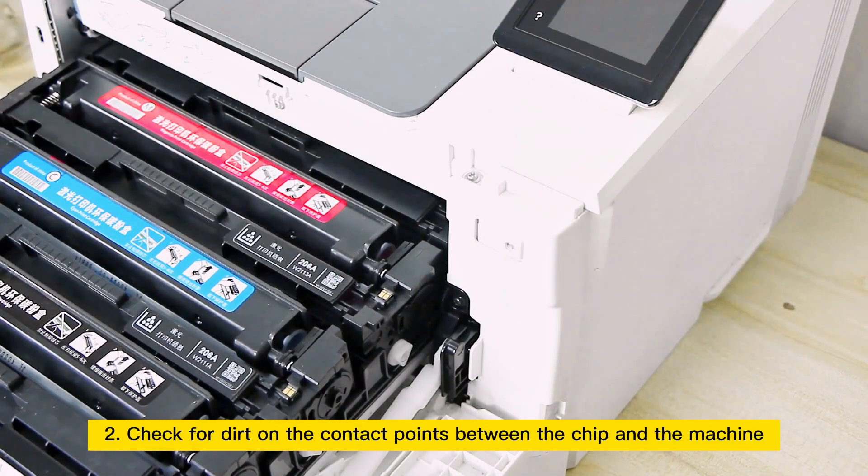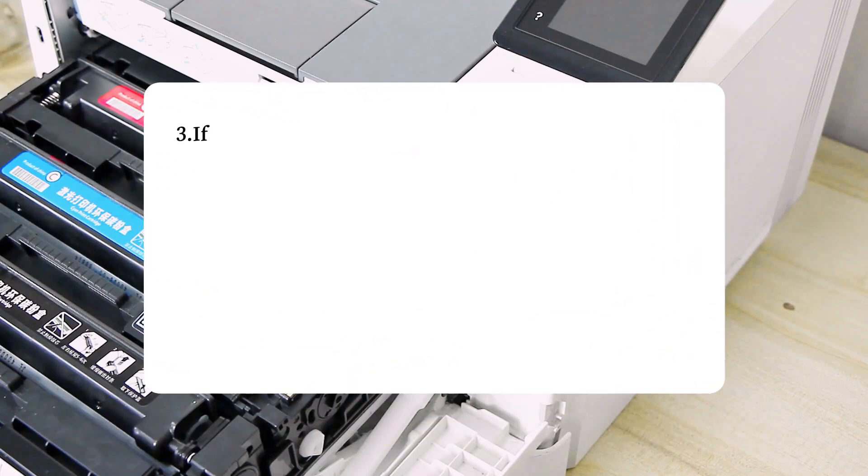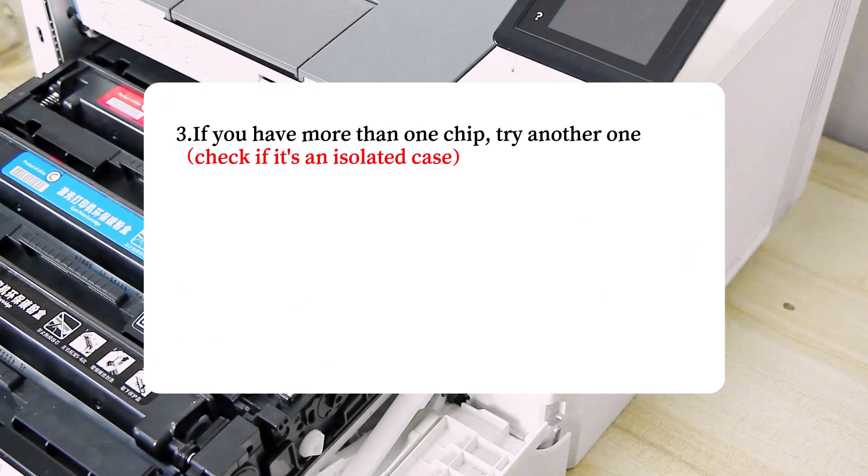Step 2: Check for dirt on the contact points between the chip and the machine; they can be cleaned and wiped. Step 3: If you have more than one chip, try another one to check if it is an isolated case.